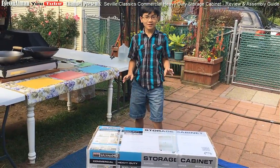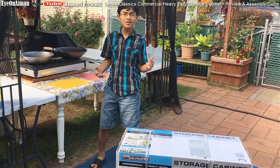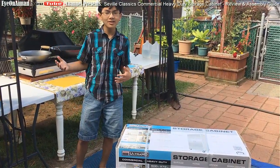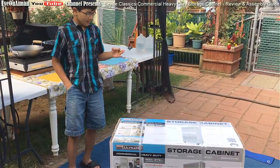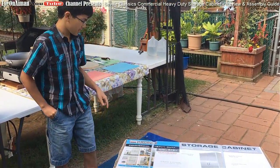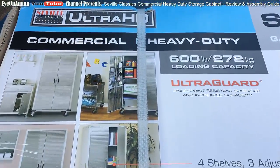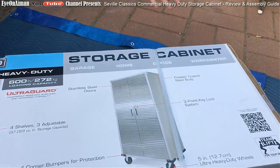Alright, so before I open it, I want to just talk about it for a few minutes. As for outdoor cabinets, there's not really that many options. However, you could get Rubbermaid cabinets, but my dad wanted one with wheels. So one of the many features of this storage cabinet - it's Seville Classics Ultra HD commercial heavy-duty storage cabinet. It has many applications: garage, home, office, work center.